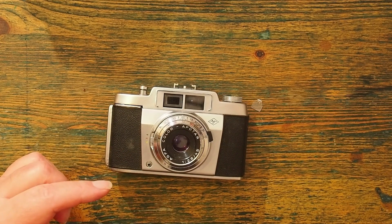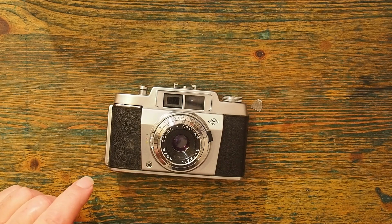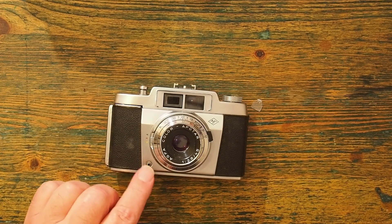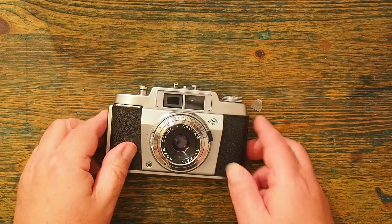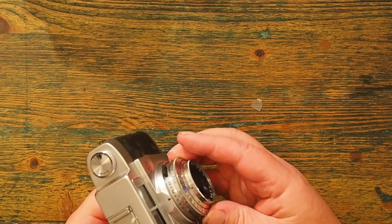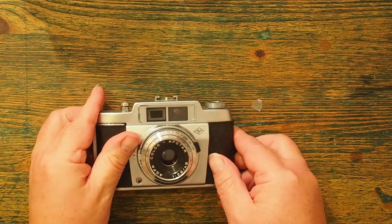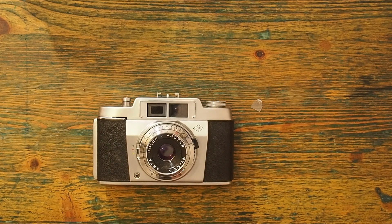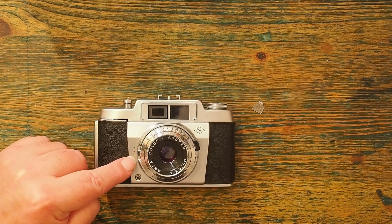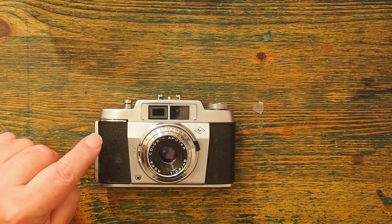It takes standard 35mm film, which produces a frame size of 36x24mm. The shutter is a 9-speed Prontor shutter, which goes from 1/300th of a second through to 1 second plus B. It has flash sync with X and M — M being flashbulb, X being electronic flash — and the V is for the self-timer.